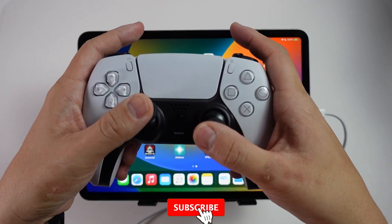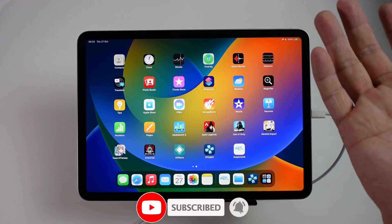If you haven't subscribed already, please consider subscribing and you'll be able to keep up to date with the latest iPad tutorials.